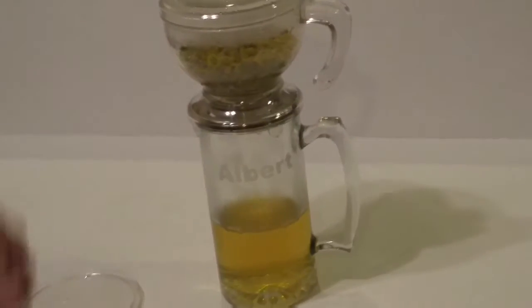It keeps all the chamomile seeds, all your tea leaves, and also all your coffee grinds. So you can kind of use this as a French press because it keeps all your coffee in the top and it wouldn't filter through. You could also make great fresh coffee from this.